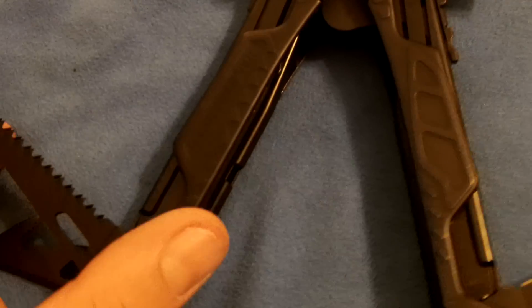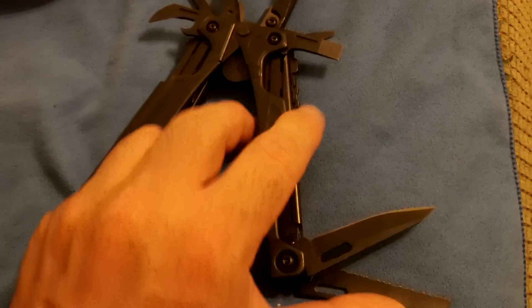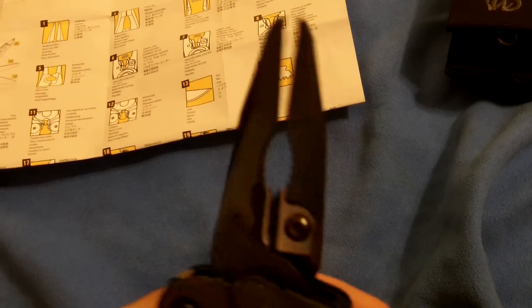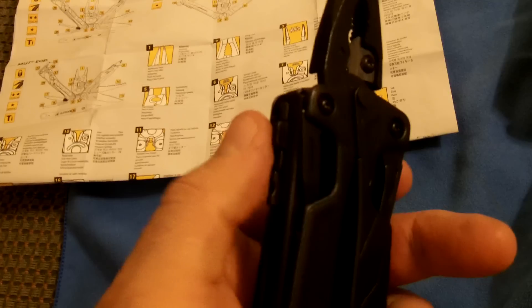I also love the fact that the pliers are spring-loaded — you can do this with one hand. The pliers are spring-loaded and we have replaceable carbide cutters, which is awesome. She folds up very easily: just squeeze together, hold the button in, and it pushes in, and with a flick it comes right out.